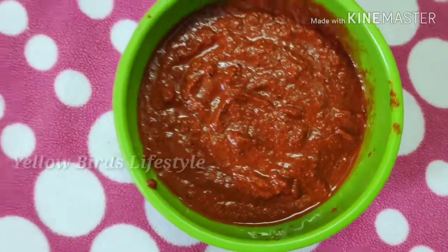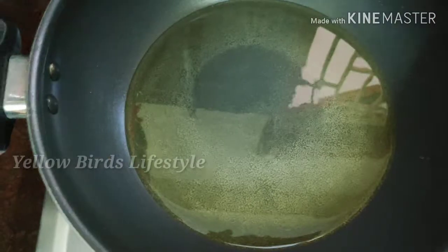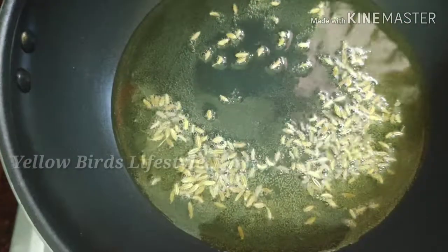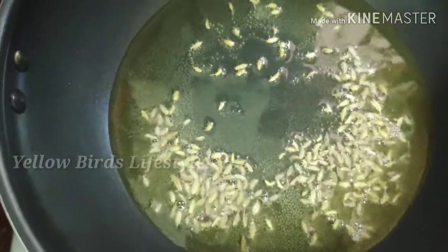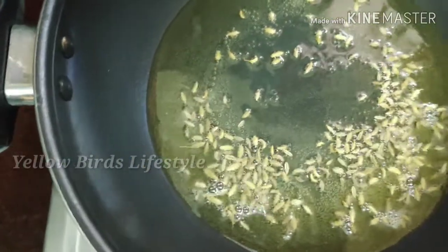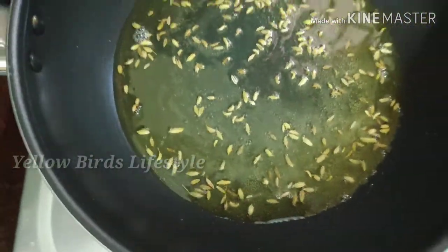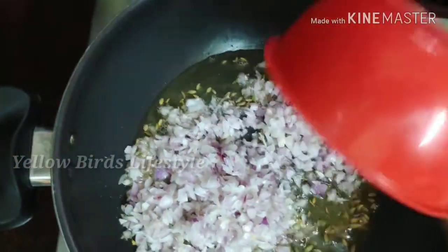Add the masala and transfer the bowl. Add the gravy and add the sauce.